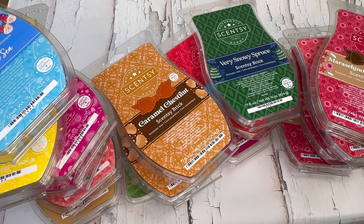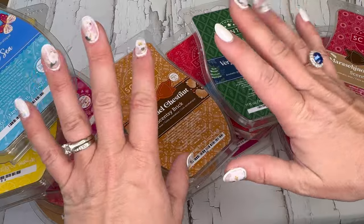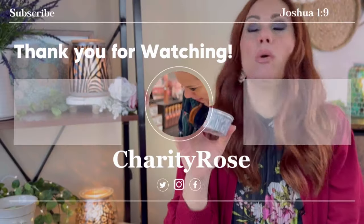That is my entire Scentsy collection! Thank you so much for watching. I hope you enjoyed seeing everything — this isn't to brag, it's just to share like I've shared all my other items. None of these are for sale; these are all my personal bars. I'll do an updated candle video as well. I hope you all are doing well — have a wonderful, beautiful, blessed day!